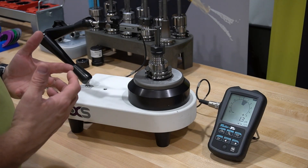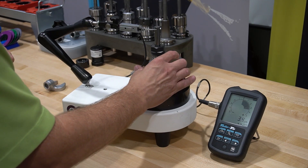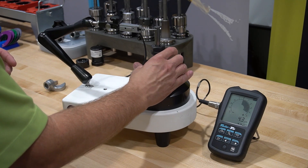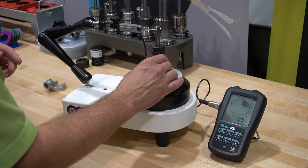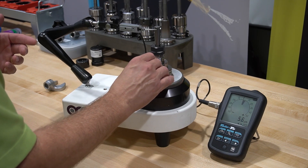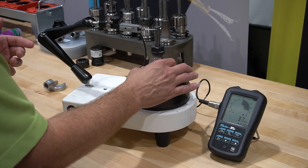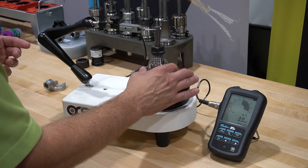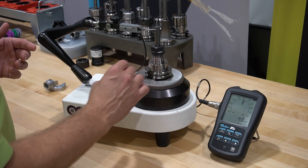Now we are at 50 foot-pounds, so we are higher than the recommended value. And we are seeing it actually jump a little bit — you can see there is a large jump in it. TIR still isn't that bad, right around that six-micron range, but it's a lot more touchy as I'm rotating it. So we're starting to see a little bit of that deformation.